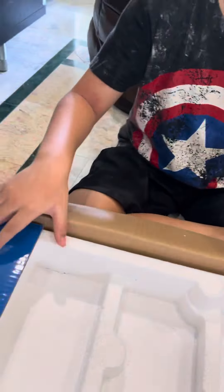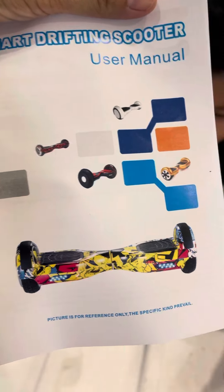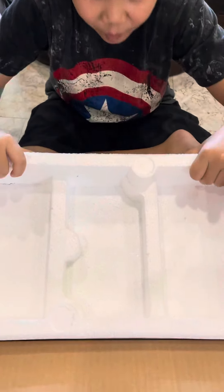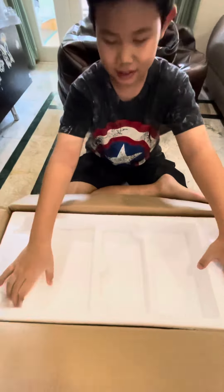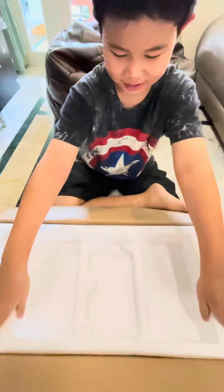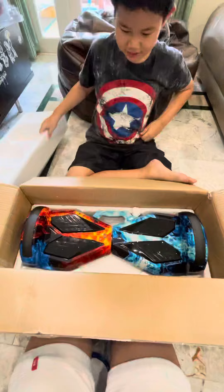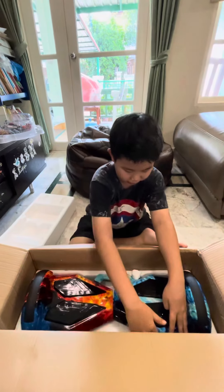I think this is where we charge it. Guess what color is this? The shape is very cool, like it's like that.